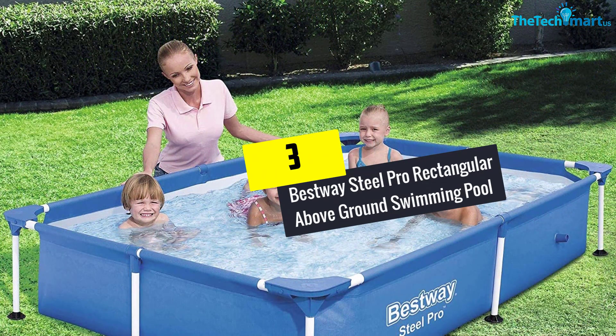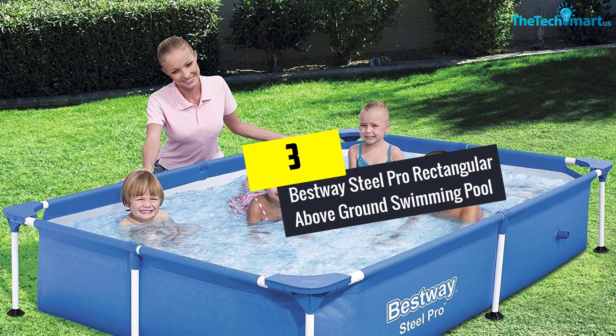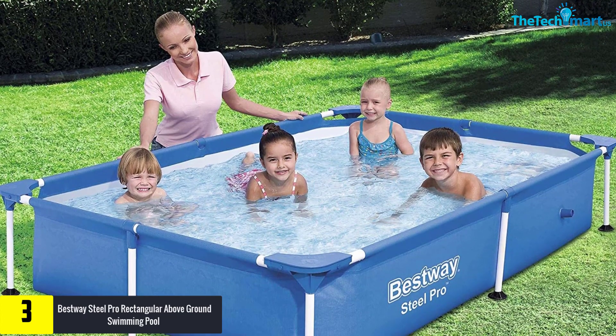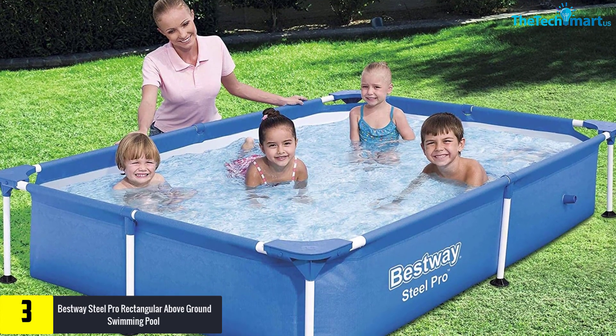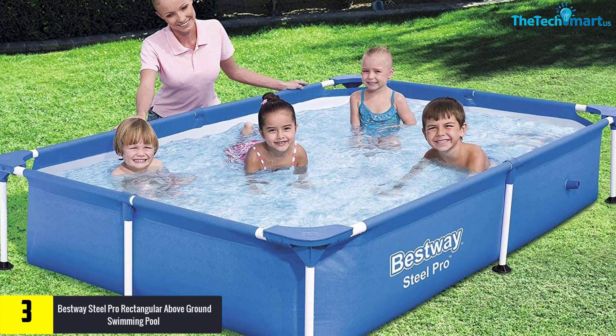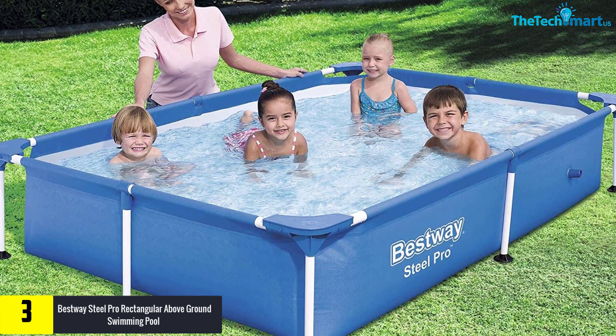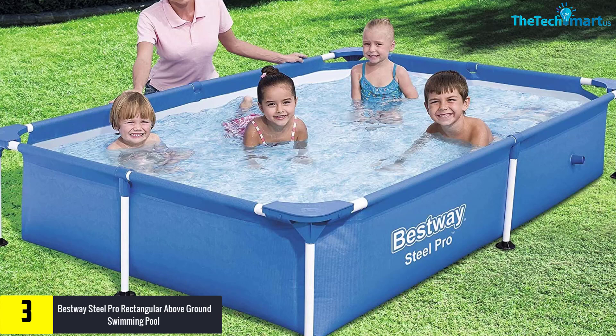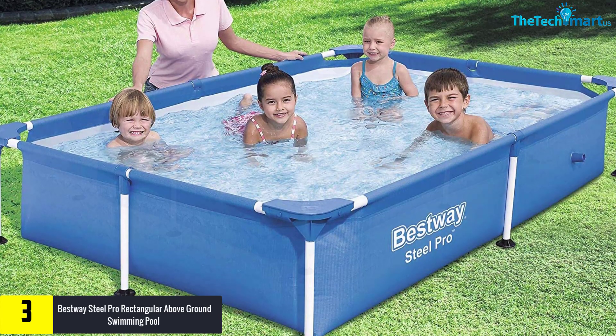At number 3, we have the Bestway Steel Pro Rectangular Above Ground Swimming Pool. This is a good option for those who would like to have some fun swimming time with their little children. It isn't really deep, which is actually awesome, as your children can practice and perfect their paddling skills without fear of drowning.